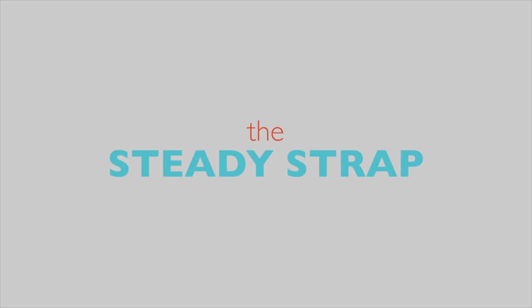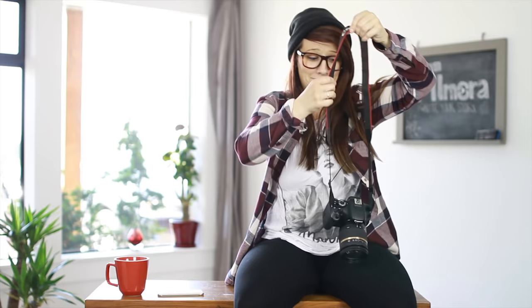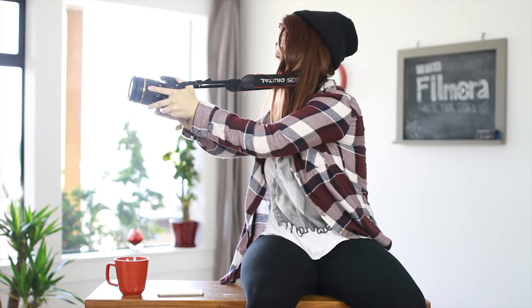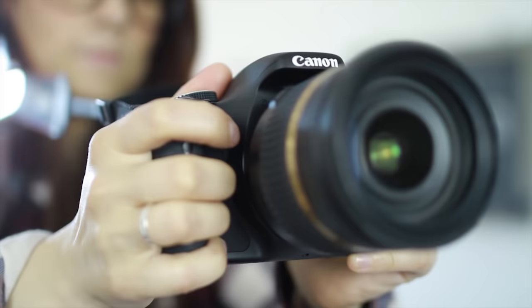Hey guys, it's Heidi from Filmora. We're going to show you how to do five tricks to stabilize your camera. Just pull tight and make sure you hold it tight while panning, and this produces a nice smooth quality shot.